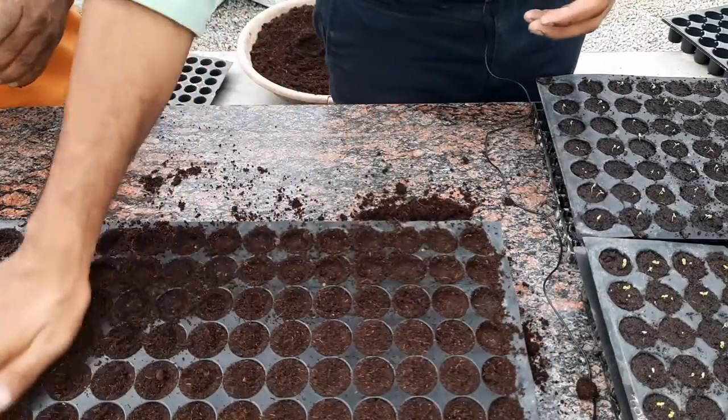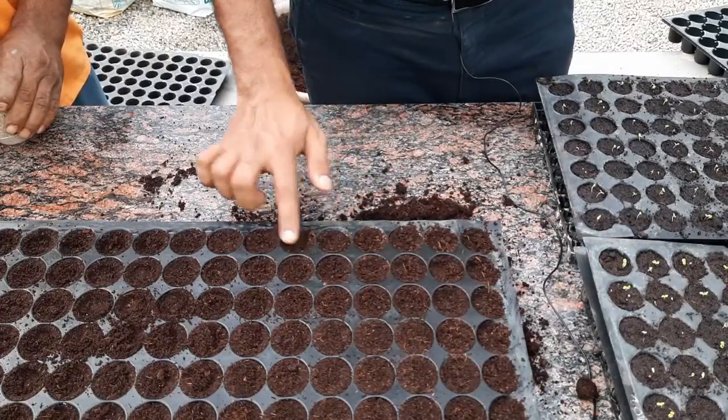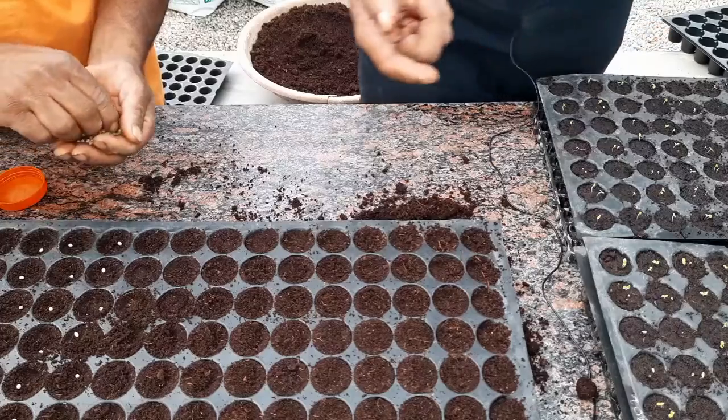Now it's time to put the seeds in. You put only one seed per cavity because lettuce is going to be a big plant. For other plants we will do more — for example, spinach you can do four to five seeds per cavity, celery you put one, coriander you put more, basil you put more. It really depends on how big the plant is. Lettuce is usually sold as a single head, so you put a single plant per cell.